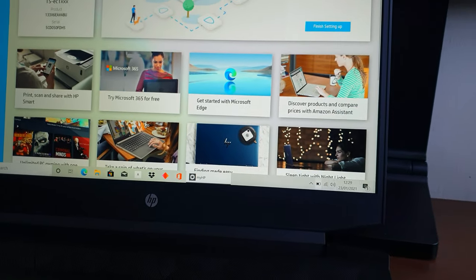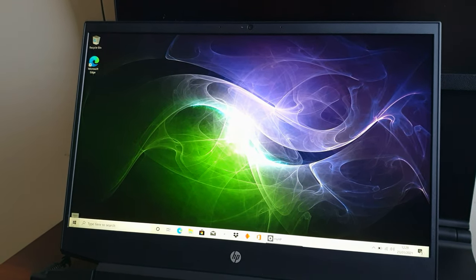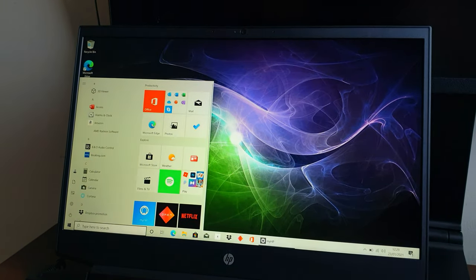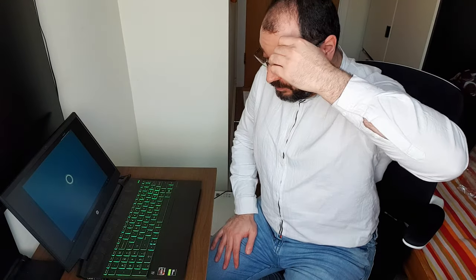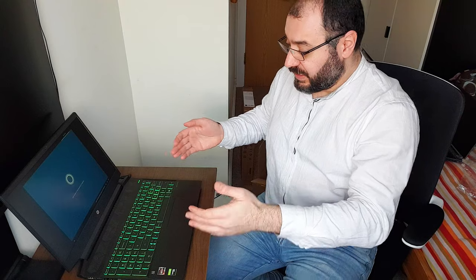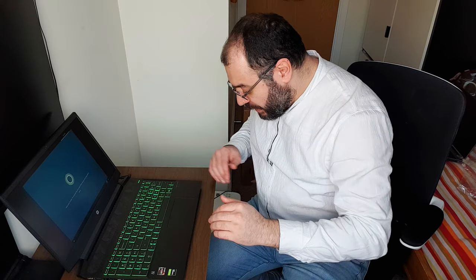It has a matte finish, which you can see. I apologize for the camera quality — I had to sell my professional camera and I'm buying a new one, so wait for that. I'm also going to do a review on my new camera. So yes, it is very shiny and Cortana pops up saying she's here to help.